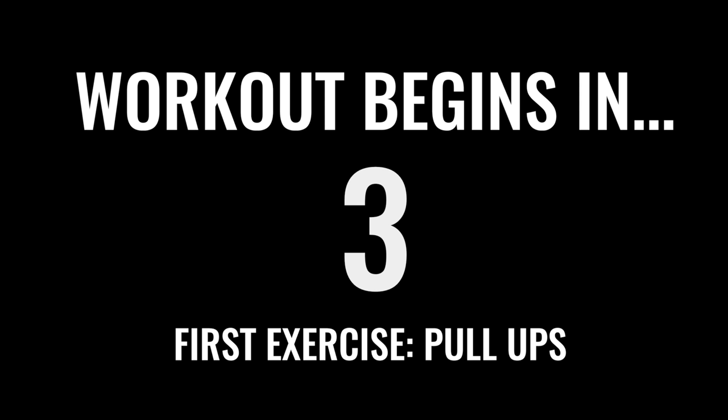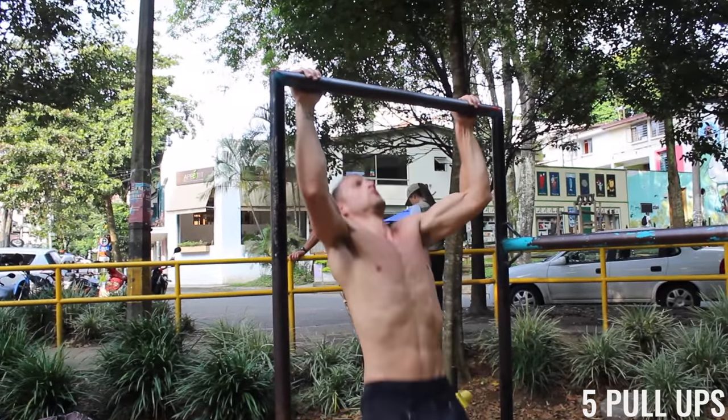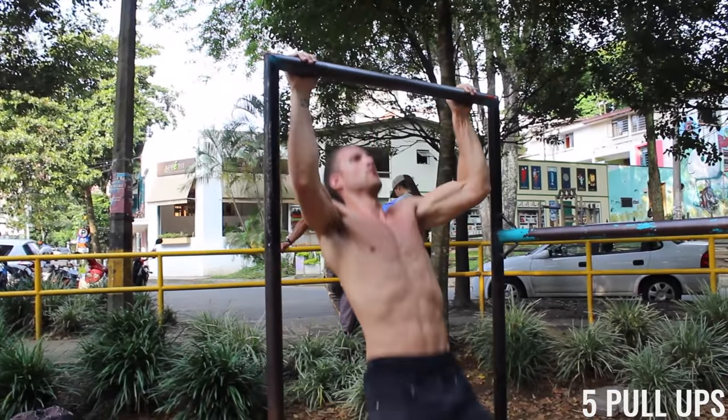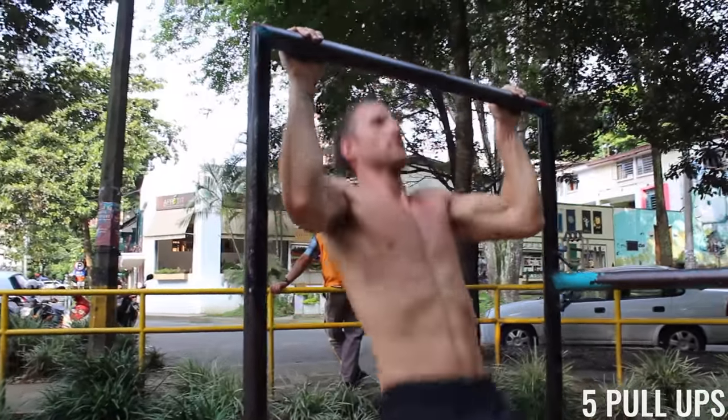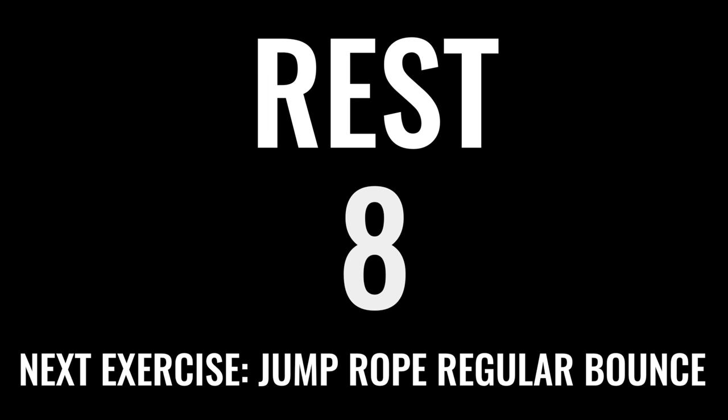We're about to get right into this workout here. First exercise: pull-ups. And if you can't do pull-ups, do negative pull-ups where you jump up and you slowly bring yourself down. We just got five of them. Take that 10-second rest. Jump rope regular bounce coming up next.